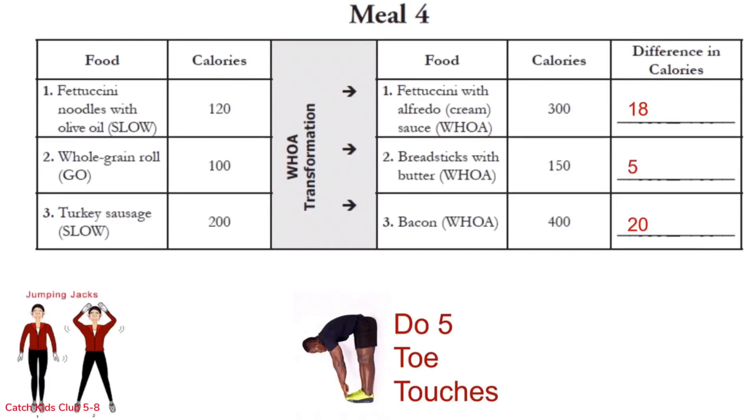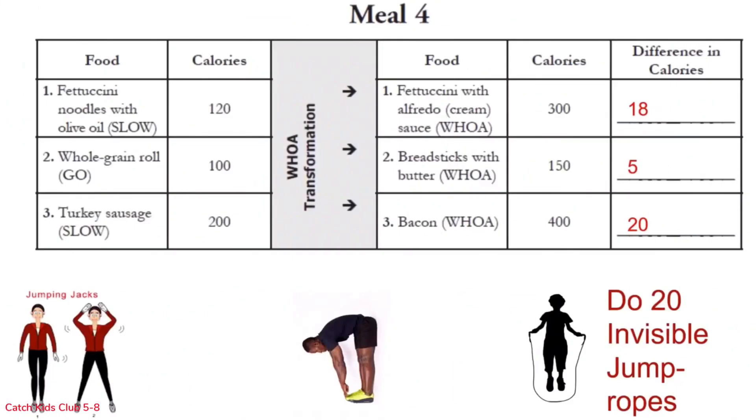Let's move on to row 3: 20 invisible jump ropes. Let's go: 1 through 20. Great job everybody! Let's move on to meal number 5.